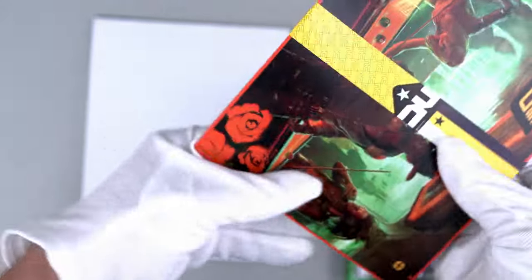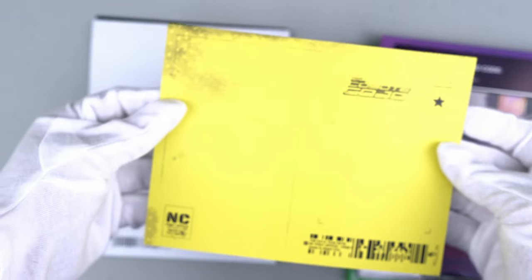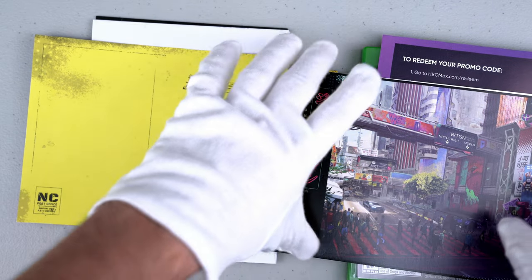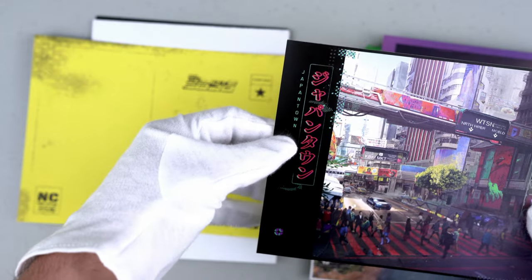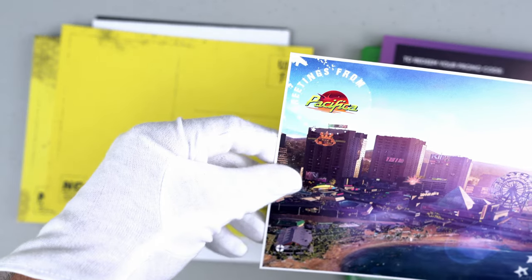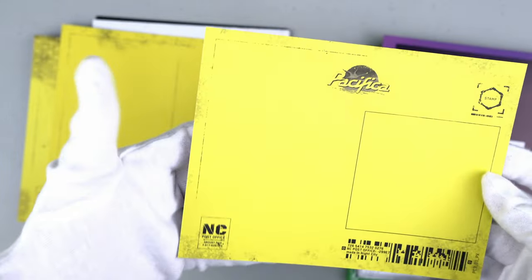Here are the postcards. The first one is El Coyote Cojo — very funny name. If you want to send this to a friend, you can. The next one looks like a place in Night City — that is Japantown. And this one is another place in the game, Pacifica — 'Greetings from Pacifica.' Very cool postcards.